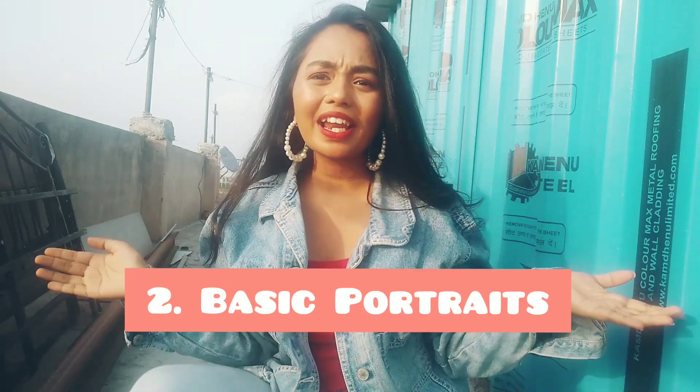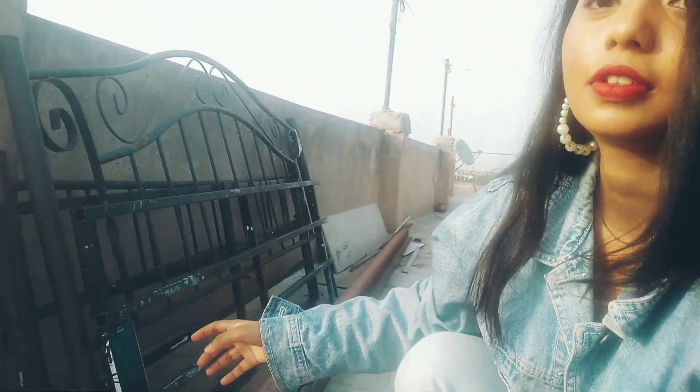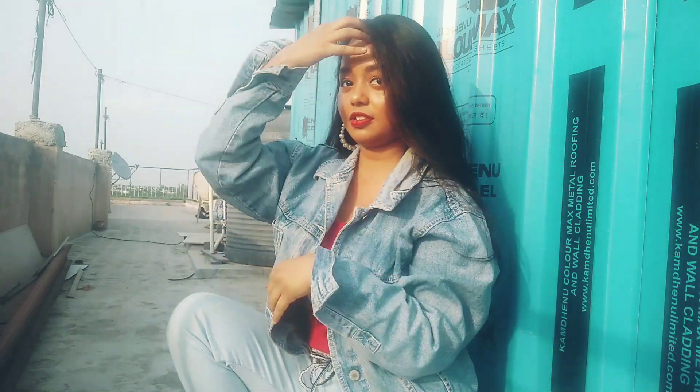So now let's click the basic photo. I'll keep my phone here and I'll be posing against the blue background. This is where my phone is and I'll be posing right here.